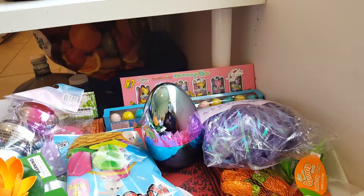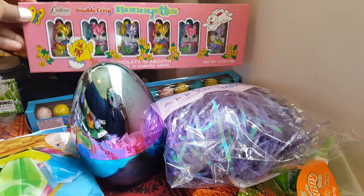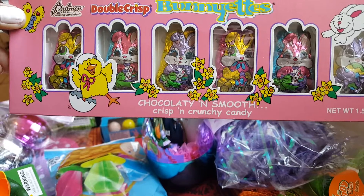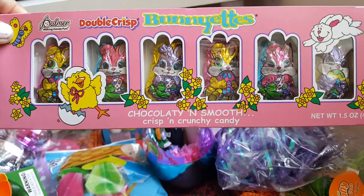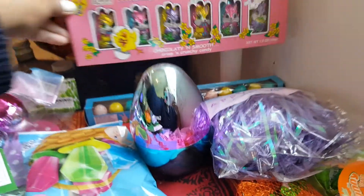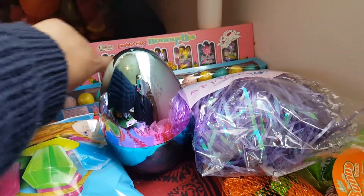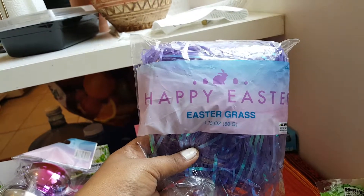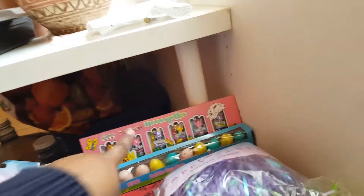Starting with Easter items — I have this chocolate, smooth, crispy and crunchy candy in bunny shape. There are six of them; I'm going to divide them and put them in eggs. That's one item from 99 cents. I'm also going to open up this Easter grass — also a 99 cent item — and add some candies in from there. These are all 99 cents; I'll let you know if anything is $1.99.